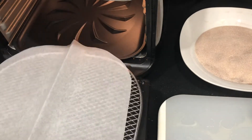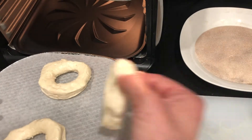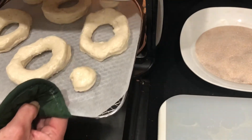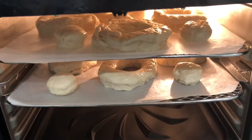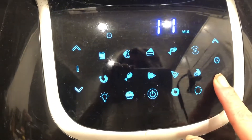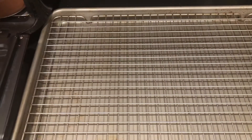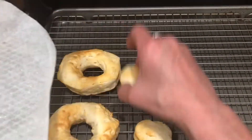We're going to do two racks so we can cook them all at the same time. Just do the same thing to the other rack — pop them all in there and make sure they're not touching — and go ahead and put those into the air fryer. We're going to turn it down to 350 degrees and cook it for five minutes. At the two-and-a-half-minute mark, you just want to take them out and flip them all around. Five minutes later, this is what you've got — donuts! It's so super easy.